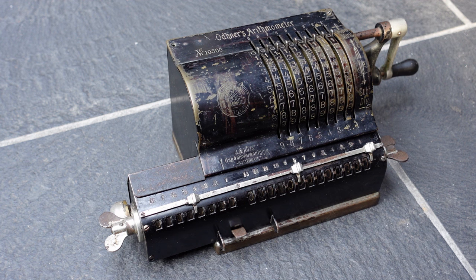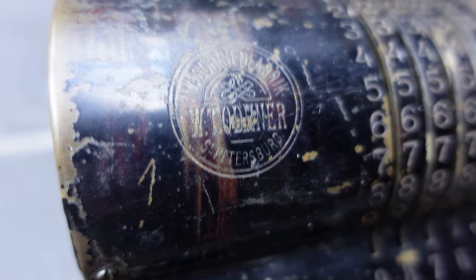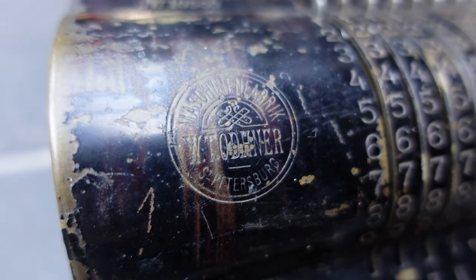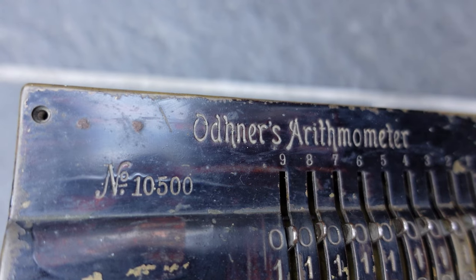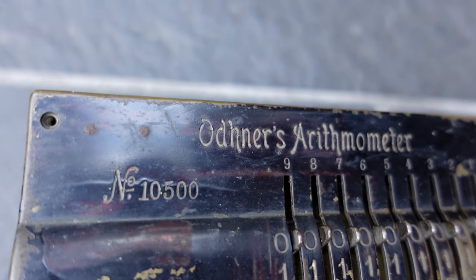This is an Odinor's Arithmometer. It was made in the early 20th century, this one probably around 1906 or 1907, and it was made in St Petersburg. This machine was made for the western market because all the lettering is in the Latin alphabet rather than Cyrillic.